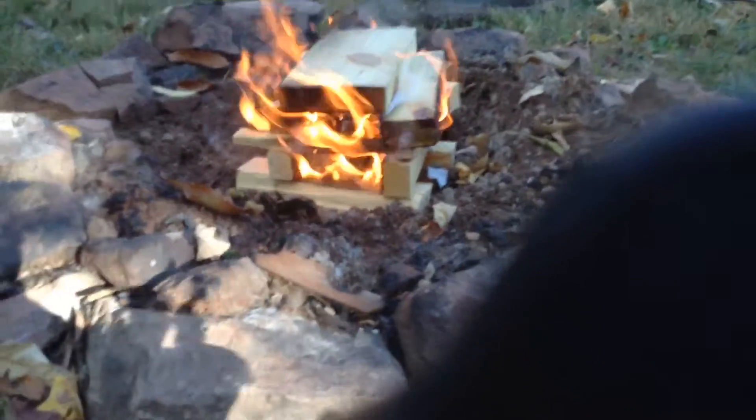I just got cardboard and wood like that. Look at that good fire — it's getting all closer than that campfire. That looks sweet.